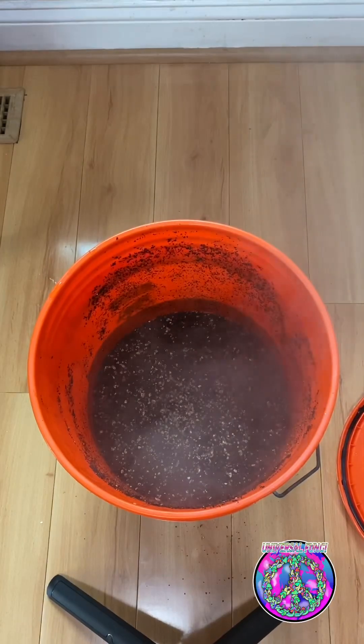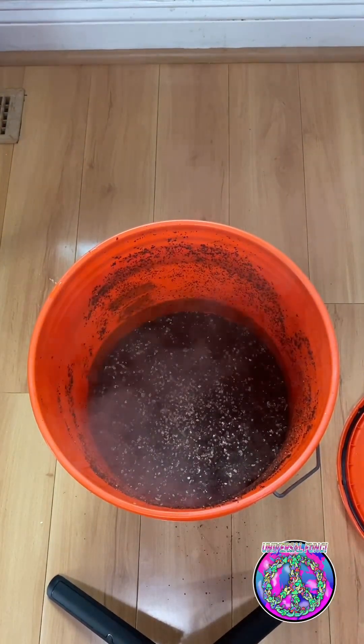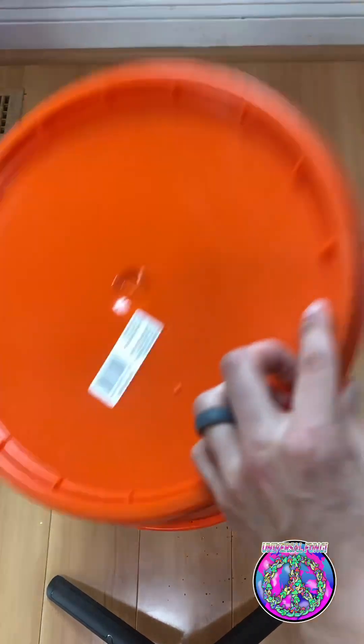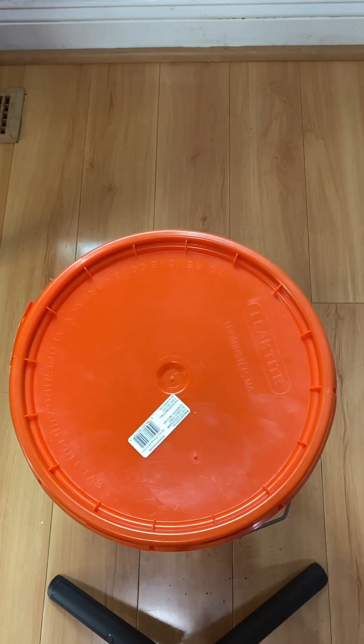I want to be clear — this is not a full pasteurization. This is a pseudo pasteurization, but we can get away with it because this substrate is not really nutritious. And there you go, some substrate for mushroom cultivation. Thanks for watching and stay tuned. I plan on sharing my process and journey with you all. Thanks for all the support. Much love.